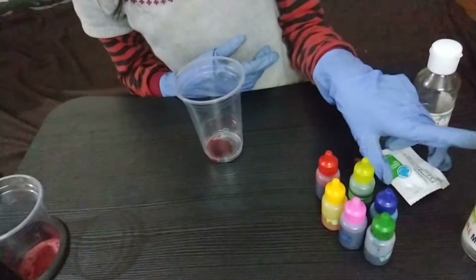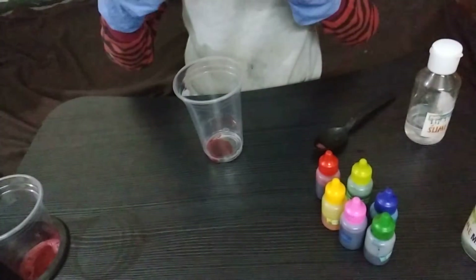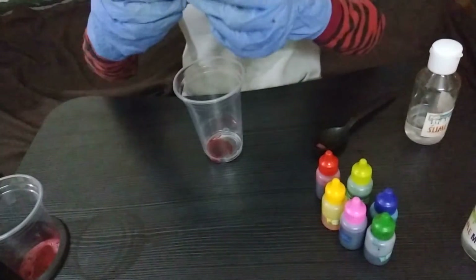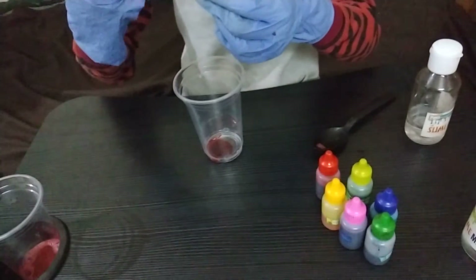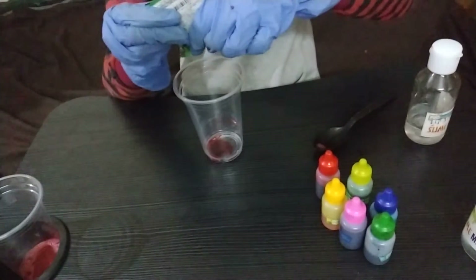Now we will add some shave gel into it. Only one drop of shave gel, because it is very dry.